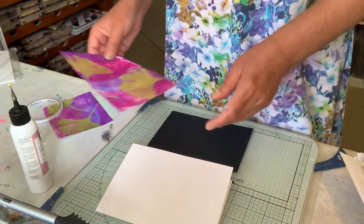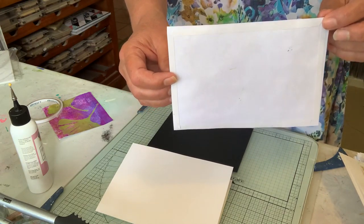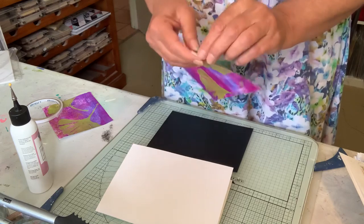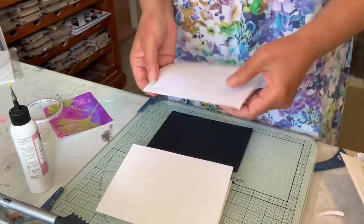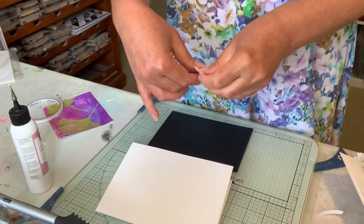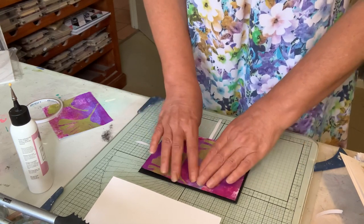I tend to craft standing up for ease. I've basically just put double-sided tape on the back of this one, because it's thin and I don't want the glue coming through on it. I think most of you know how to make cards, so all I'm going to do is stick that down onto the black cardstock, leaving a small border all the way around.